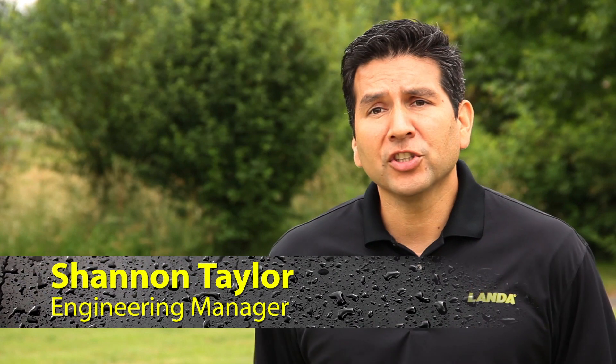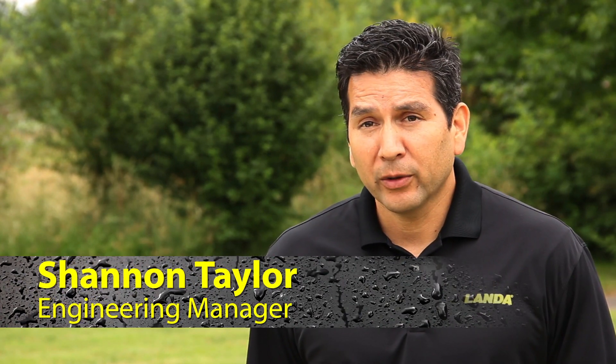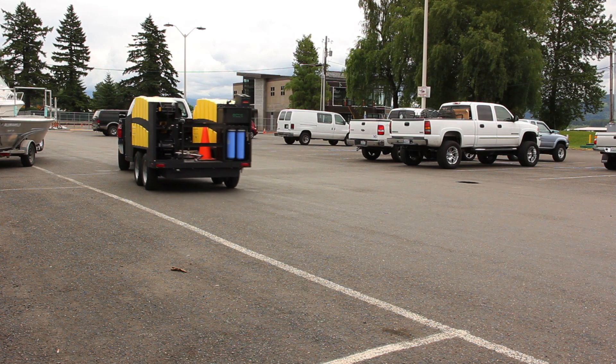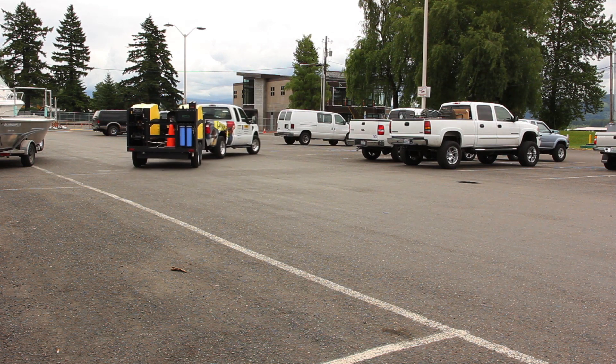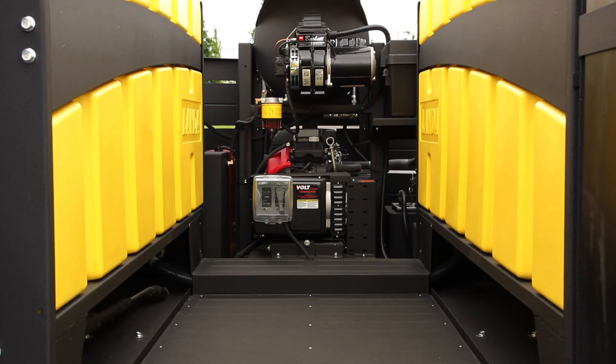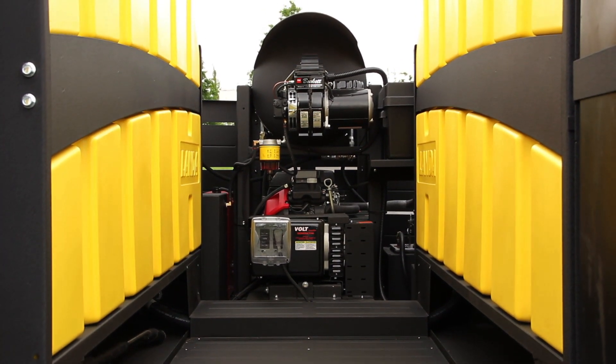The tanks actually function as two tanks instead of four. The two outer tanks are linked together with a one-inch line and the two inner tanks are linked together with a one-inch line. This distributes the load from side to side so you're not heavy to one side or the other. Instead of just being a big water tank on the back of a trailer — which doesn't allow you to take any of the other accessories with you — this has an open galley design.